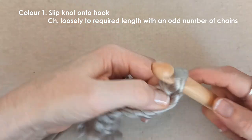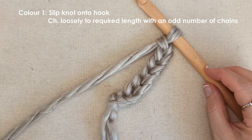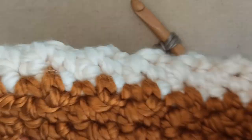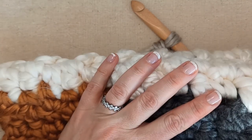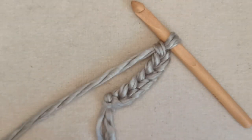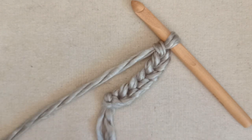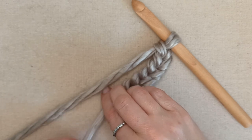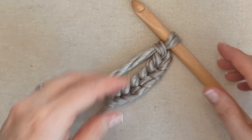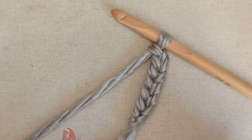Yours will be however many chains you need to create the length you are making. If you are following my pattern with dimensions of 50cm wide, you will chain to around 48 or 49 centimetres, which will give you a 50 centimetre width once finished. Your chain will tend to be slightly tighter than the work, so chain slightly under the width you want. Pause the video here if you need to complete your chain.